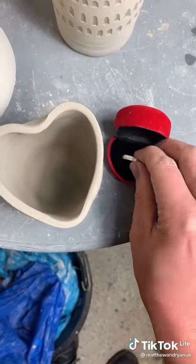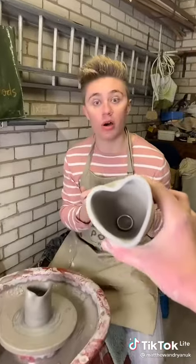Shh! Oh my god, he's got no idea. Babe, I made you something.